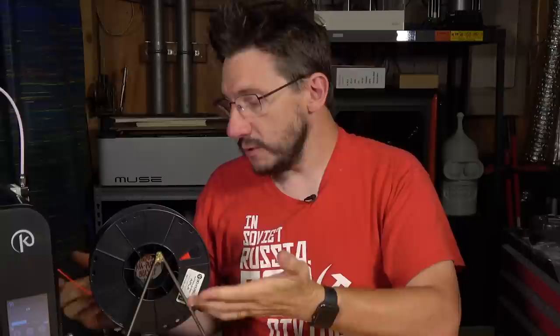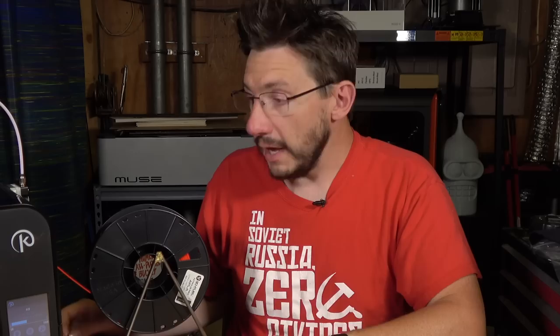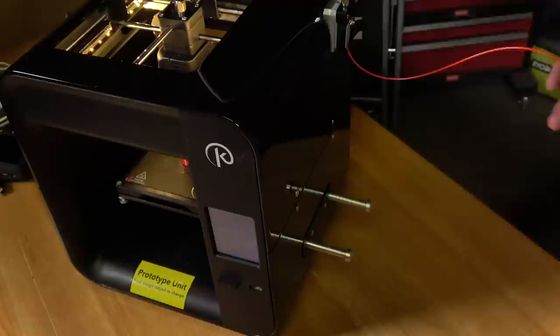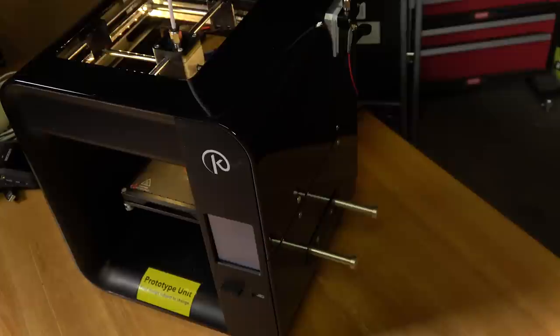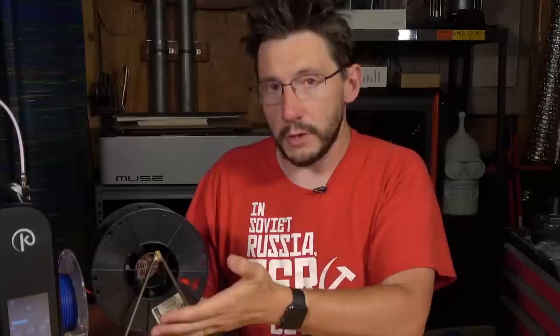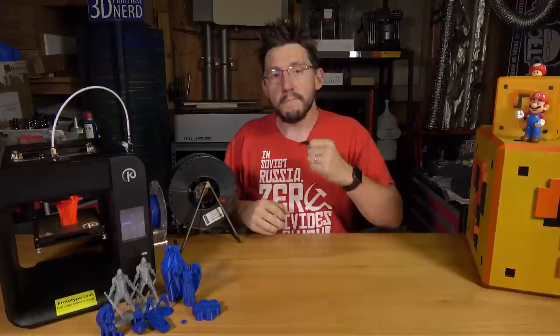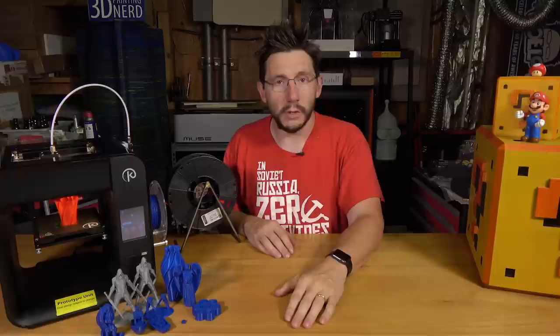My buddy Calvin from CW Crawlers made and welded a filament holder for me, which is awesome — without it I wouldn't be able to use larger spools on the machine. It does take the Kodama spools just fine, but if people are going to buy their own filament, there should be a way to hold larger spools, or maybe Kodama could put out an approved spool holder model that a user could actually print on the machine itself. I think that's a really good idea they should implement.